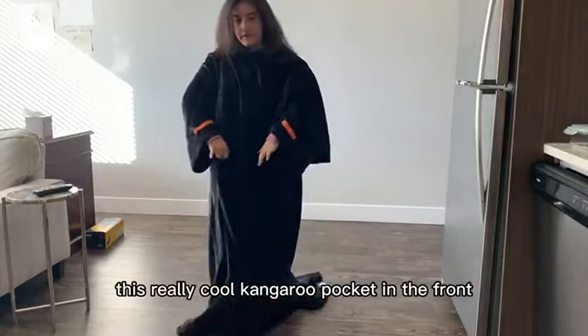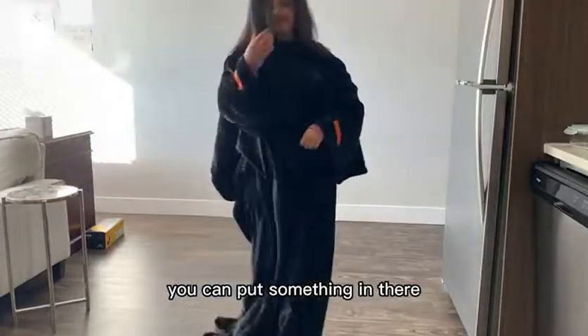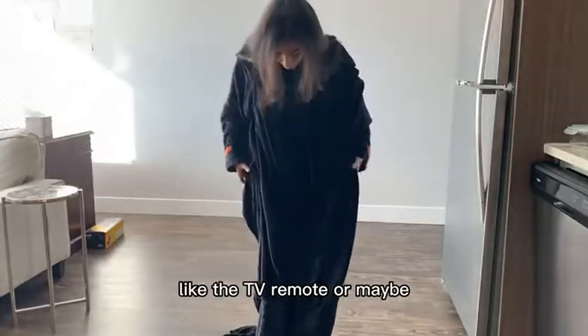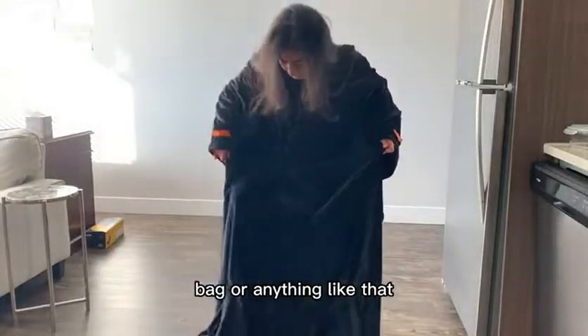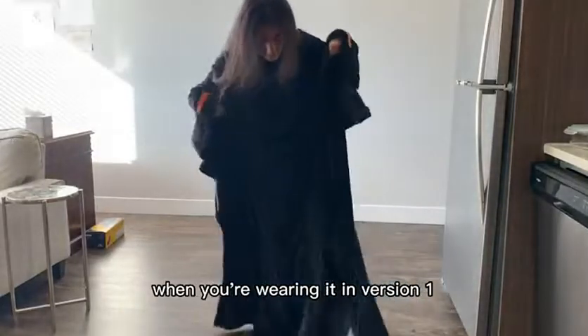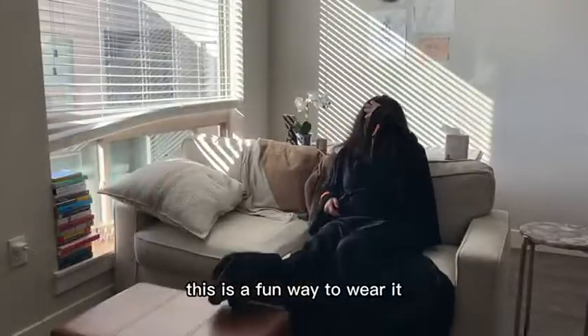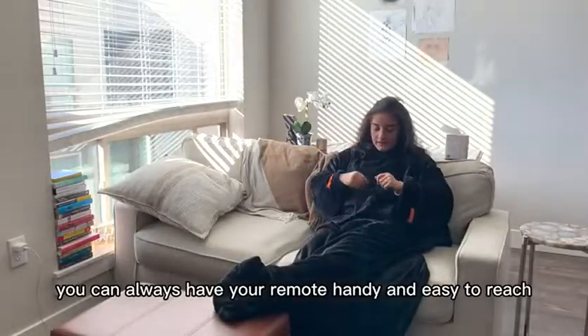There's also a really cool kangaroo pocket in the front so that when you wear it this way you can put something in there like the TV remote, something you're drinking, or a snack bag. You can also put your feet in the front of it when wearing version one — a fun way to always have your remote handy and easy to reach.